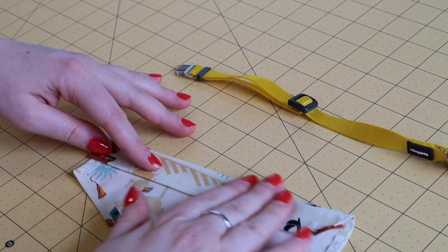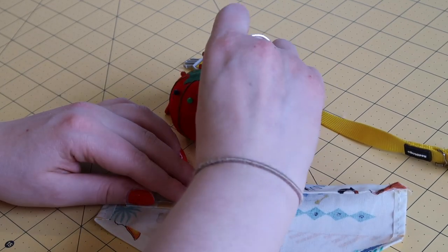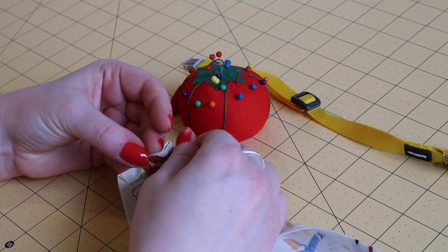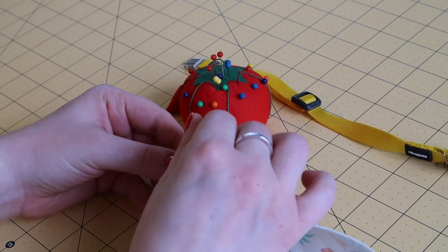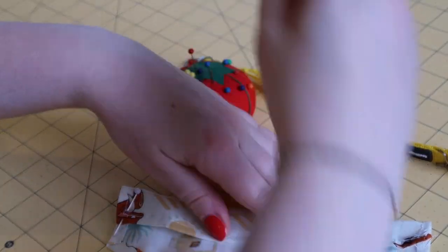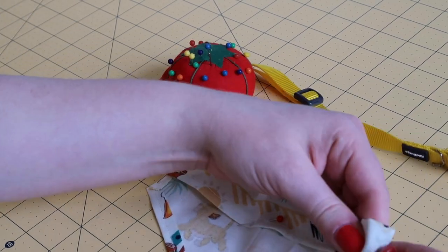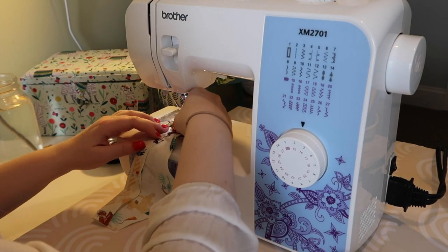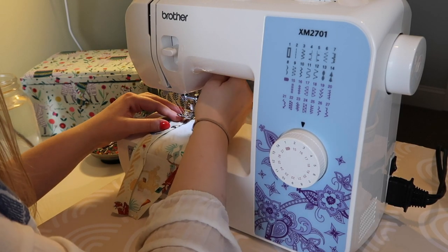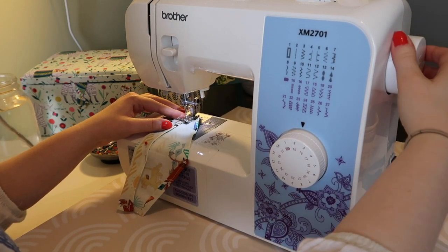Because every collar is a different size and width, you're going to have to check this and kind of do a trial and error with it. The first time I did this, I did it too small and had to redo that pocket. Just fold it over and add a little bit more, because you have to remember you're going to do that stitch along the bottom. The easy part is you can always take those stitches out — that's what's so great about sewing, it's very forgiving. Once you've pinned down that pocket, sew a straight line across it and leave open those two ends so you can place the collar through there.